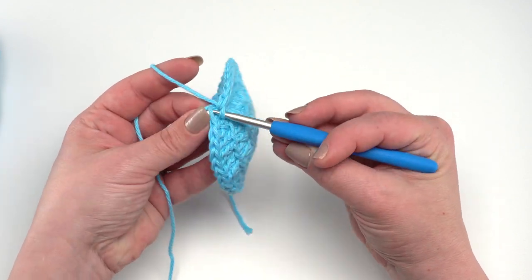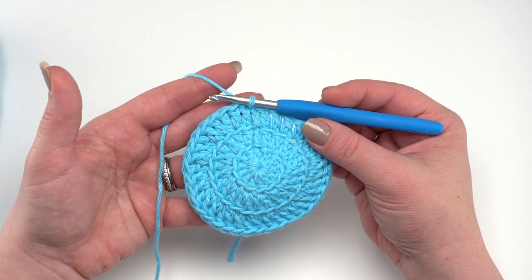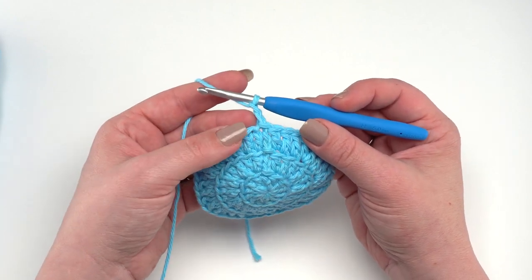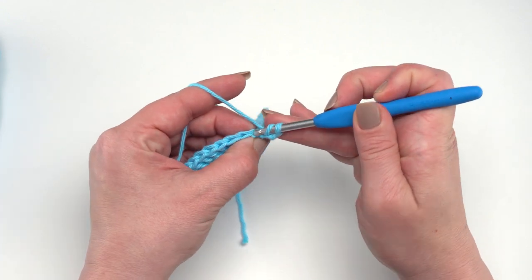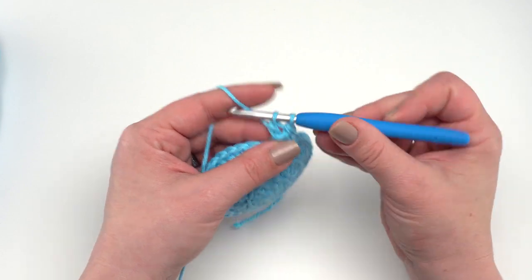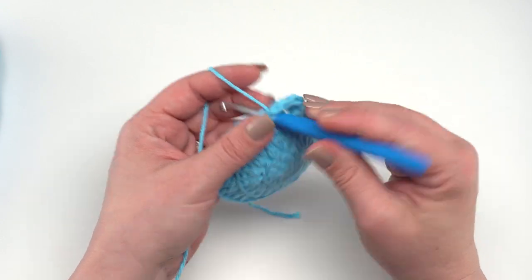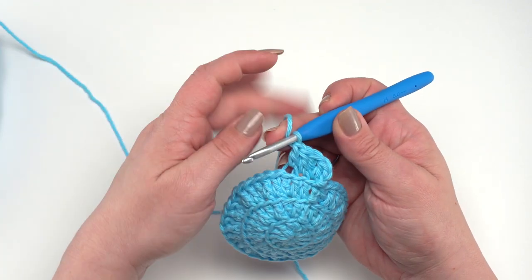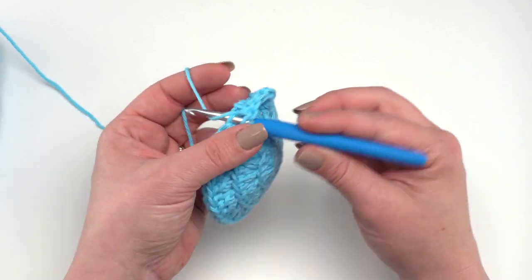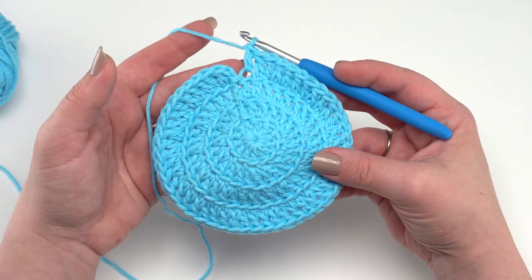At the end of round three you should have 36 double crochets. Slip stitch to the very first double crochet made and you're ready for round four. Round four is the last round where we increase stitches — we're moving up to 48 stitches. Chain two, work in the back loop only throughout. Work two double crochets in the first stitch, then one double crochet in each of the next two stitches. That repeat — two, one, one — takes us to 48 stitches.